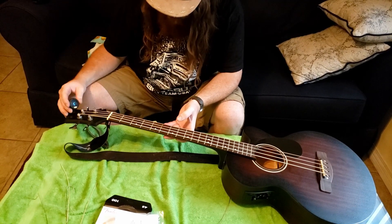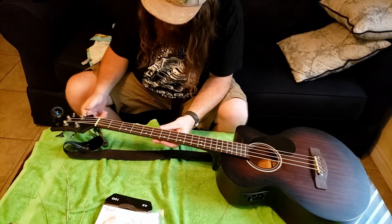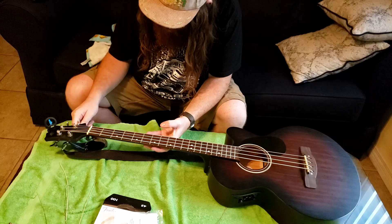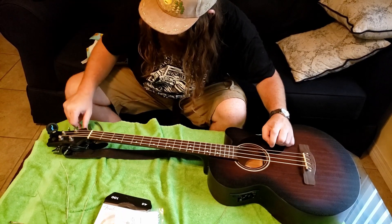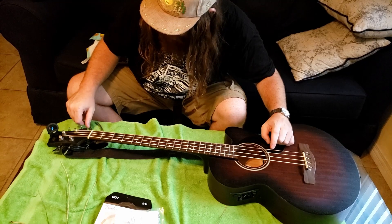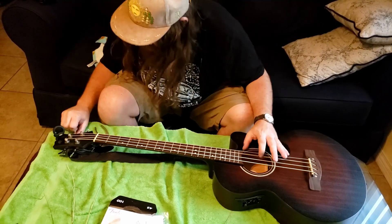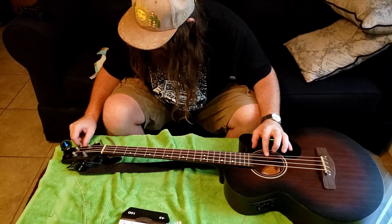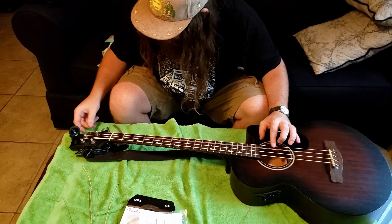Got my Snark tuner right here and I'll just start with the G string. Get it pretty close — take it to F. Okay, so now D string. C is good for D. I'm doing this just so I can start tightening up the strings before actually tuning them.